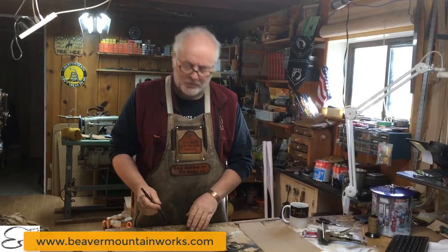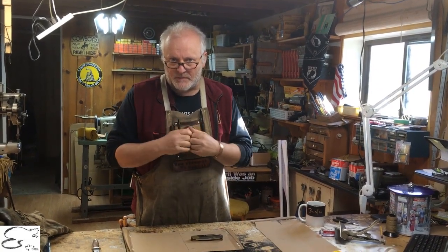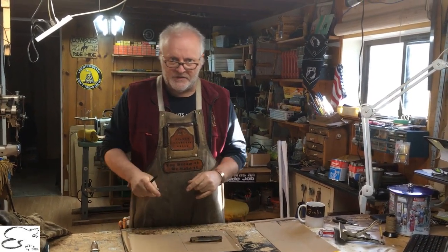Hi, welcome to Beaver Mountain Works. On this short educational video, we're going to be talking about measuring your knife that you want to send us a template for — for a knife sheath you want to have manufactured. Let's first talk about the pancake knife sheath.